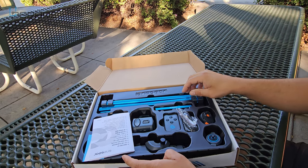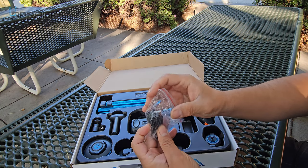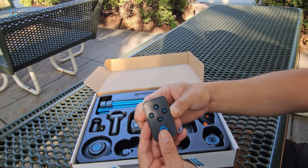On the director set they give you the manual, warranty information, a charging station which is a Type-A to Type Micro-USB, and then the remote control. The remote control is very important because this is going to control all the objects in here.